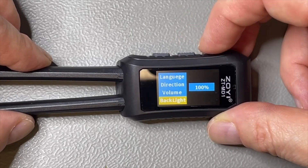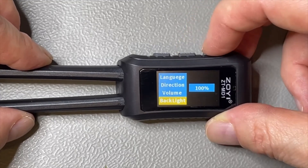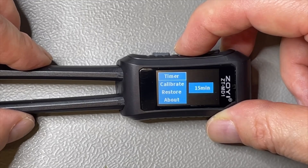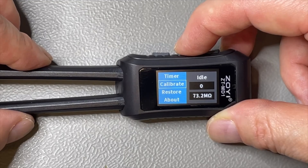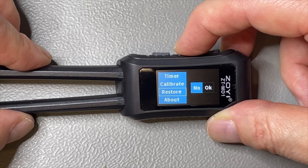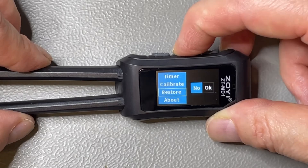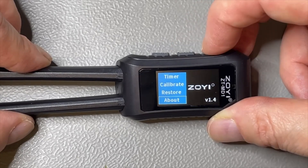We have the backlight setting — you can lower that to save the battery. We have a timer for auto power off, currently set to 15 minutes. We have a calibrate function to calibrate the resistance. And here we have a restore — if you do that it restores everything including the user calibration. And here we have the information screen. That is it for the menu.